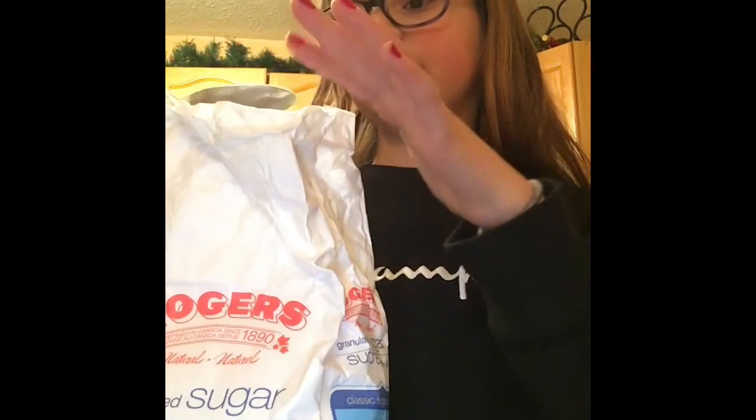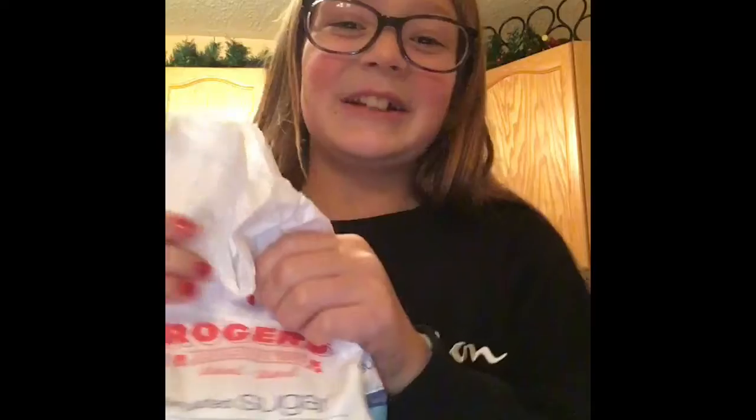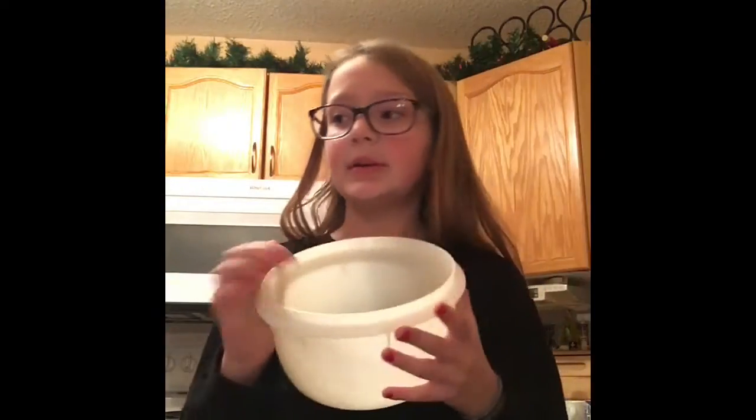Now we're going to add sugar. I'm going to take just a little bit — a teaspoon. We're just going to use a normal spoon. Just a little bit, and we're going to use this cup — sorry, the bowl.